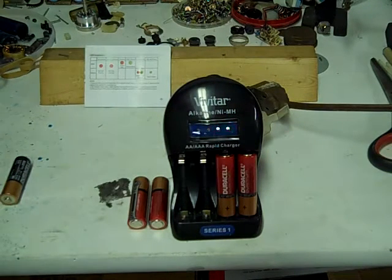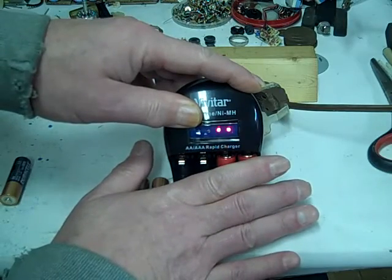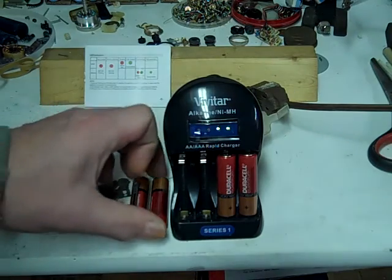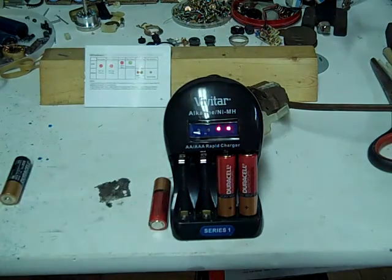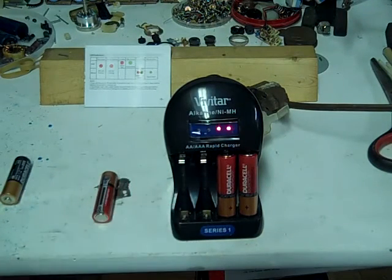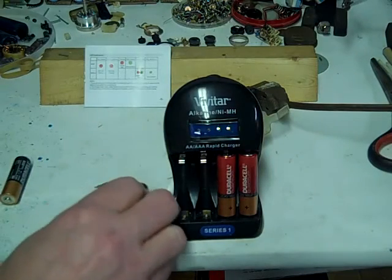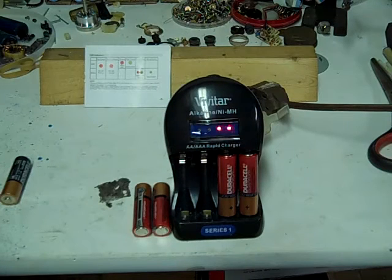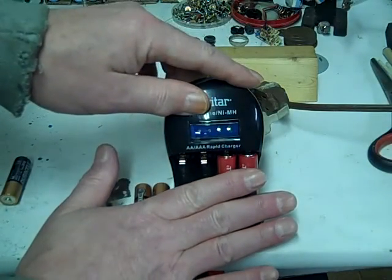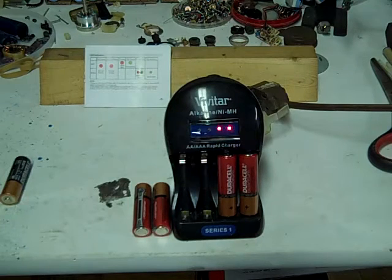It's been a little over 10 minutes. These are still activating supposedly and they're a little warm to the touch. Let's test the ones we already charged to see if they held their charge - that's promising, 1.49 and 1.51, both of them. So maybe with two charges they're holding their charge better. We're still waiting on the other two - getting a little warm. We'll come back in about five more minutes.